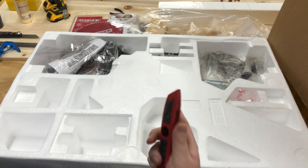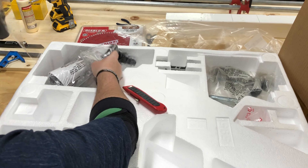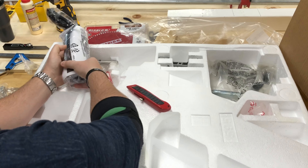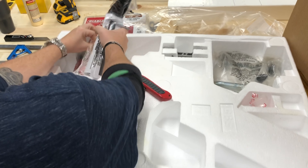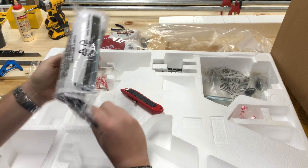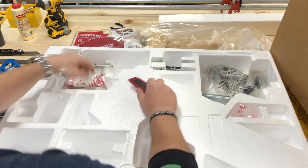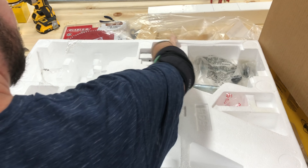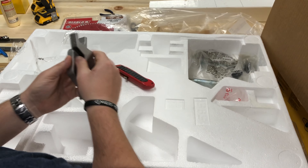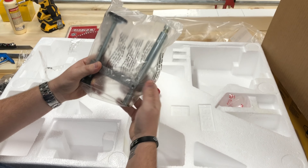Did a little flyover - got the styrofoam out of the box, no issues so far. Just taking the tape off here. You're going to have your work mounts on either side, the allen key work tool, the dust bag, another work mount on the other side, and your work piece clamp.